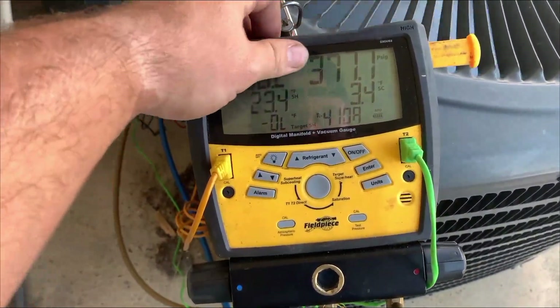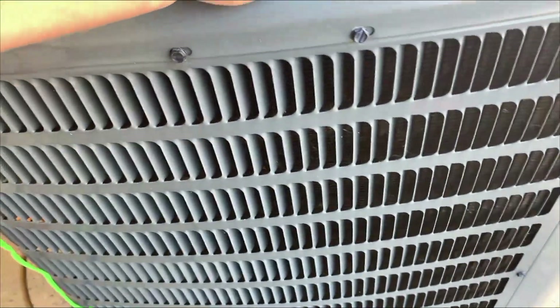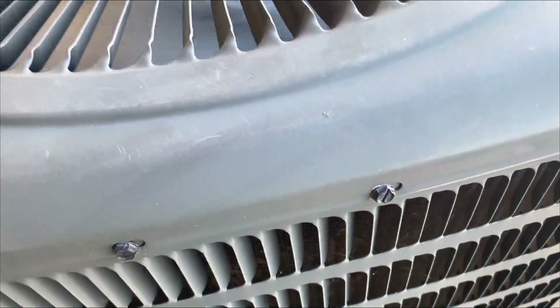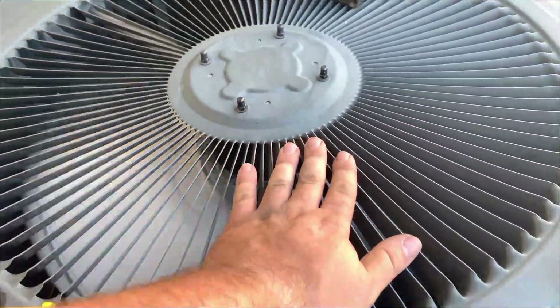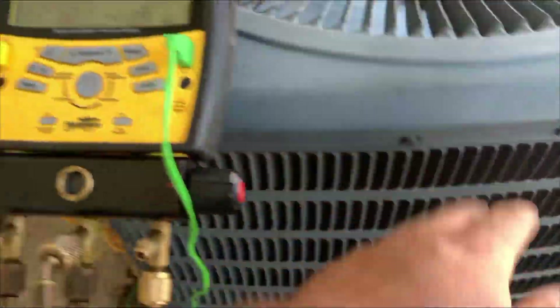I guess our head pressure is not too bad — 370. Sure felt hot though. That motor, it sure does just feel hot. That coil is definitely dirty.